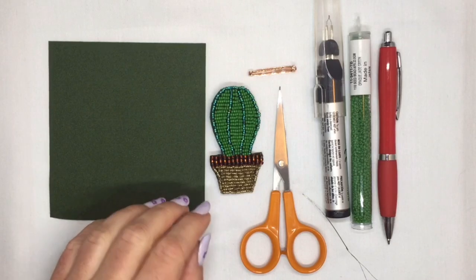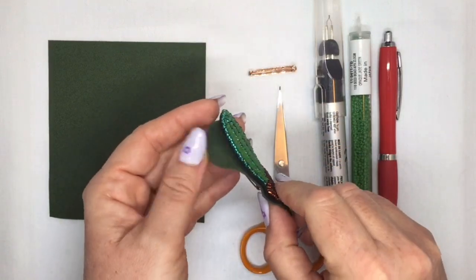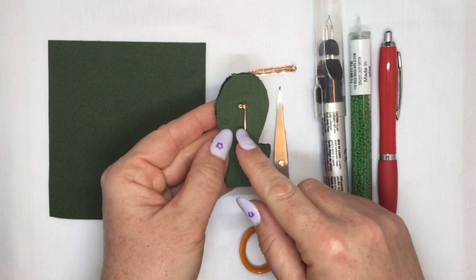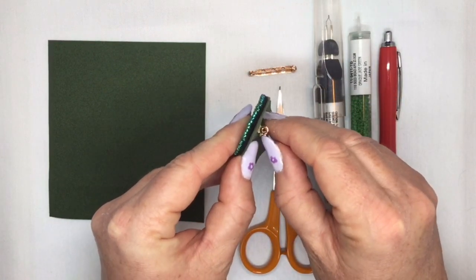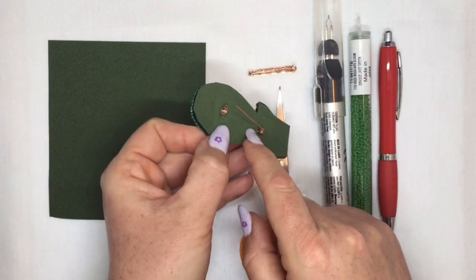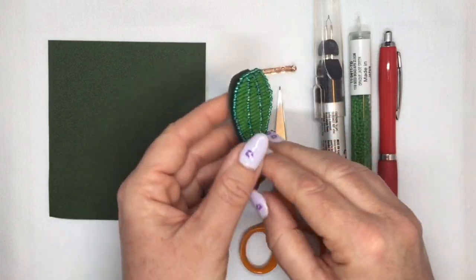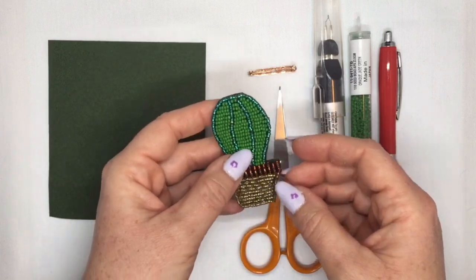I'm going to show you how to do the backing of a piece of bead embroidery. I haven't done the edging on this one yet, so just ignore that. I'll show you how to put the backing on and how to attach a brooch finding so that it's nicely hidden. And then at the end I'll show you how to do the edging stitch as well, to attach the Ultra Suede onto the beading foundation.